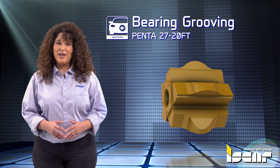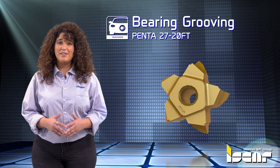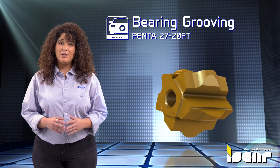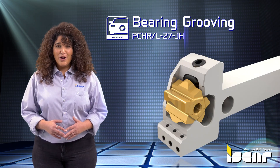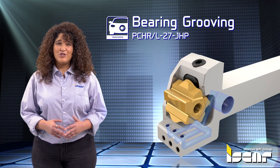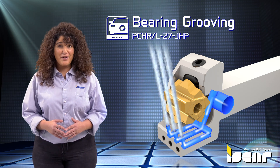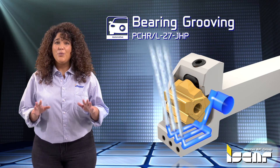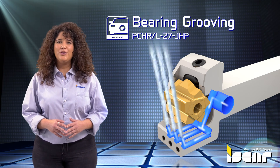The 2720FT blank insert features five cutting edges that can be ground according to customer specifications for up to 20mm profile width. Iskar offers standard PCHR27 JetHP tools in 20 and 25mm shank sizes with channels for efficient high pressure cooling at up to 340 bar.